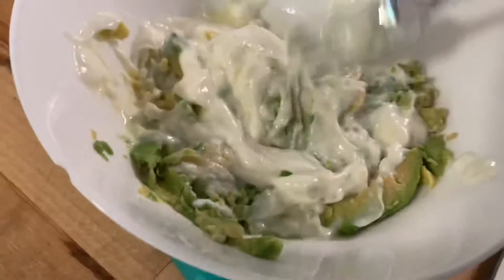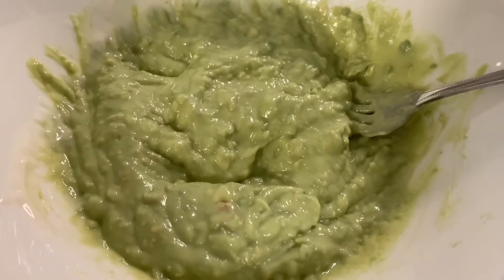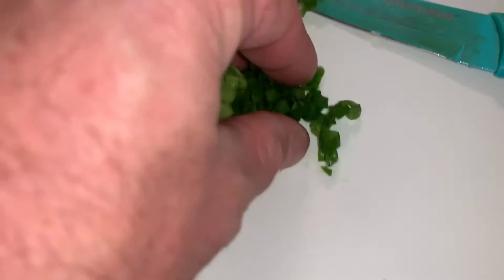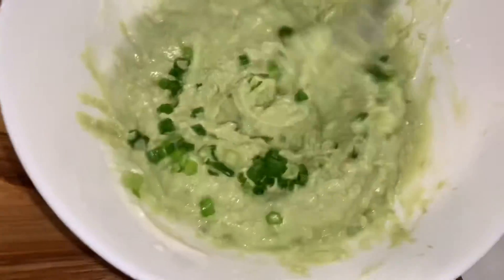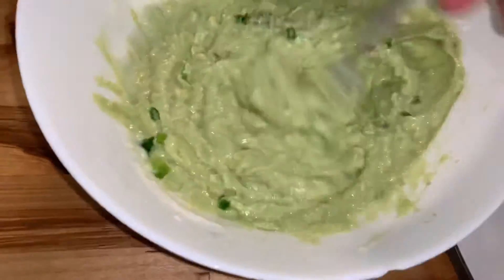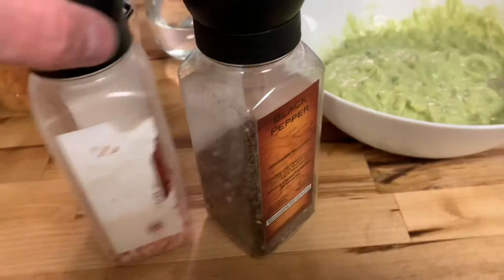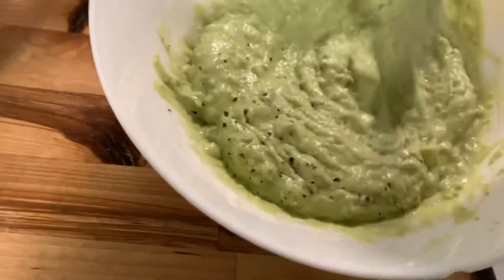I'm just kind of mixing it together as we go. This is already looking good, it's smelling good. Now I'm gonna chop up this green onion here and put it in. Now I'm just gonna grind a little pepper in there and some sea salt. Okay, got the pepper and sea salt in there — mix it around.